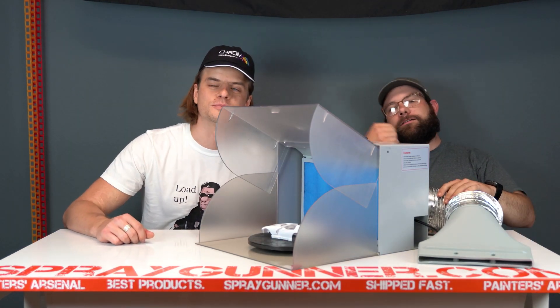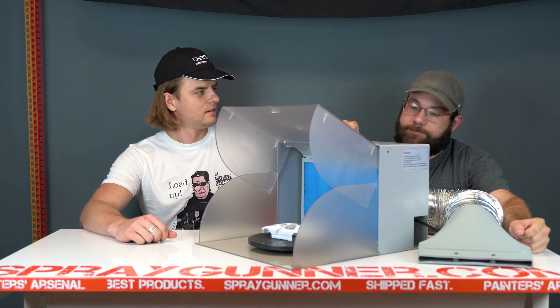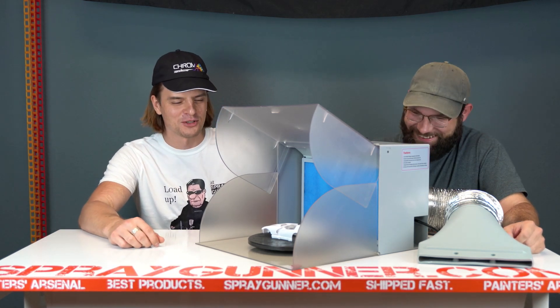Hey everybody, Chad and Artem with Spray Gunner, and this is the no-name spray booth — we're still working on an actual name for it. The team came up with a name but it's a little censored, so I'm not sure I can say it on camera.